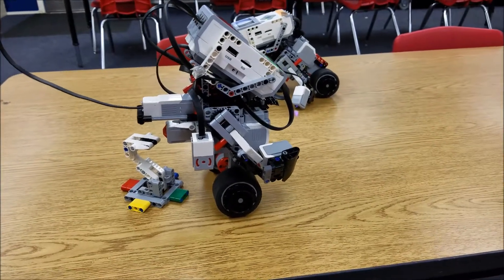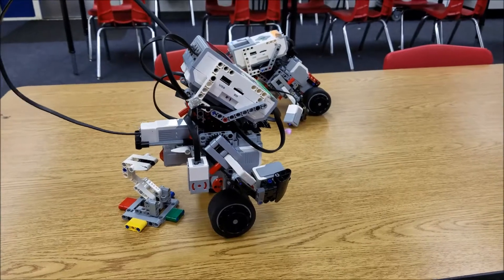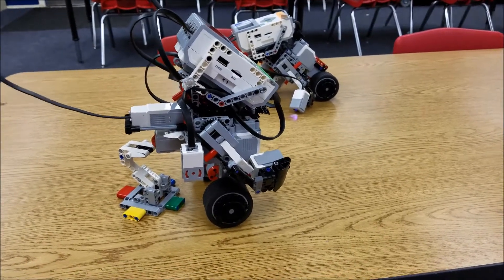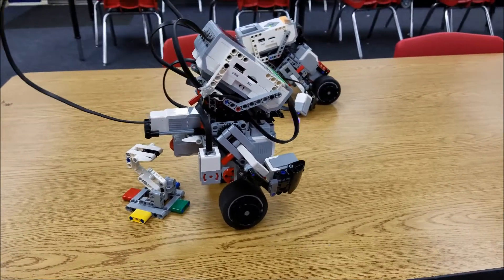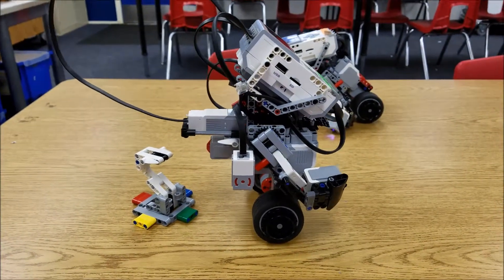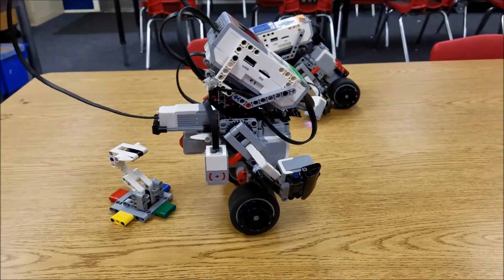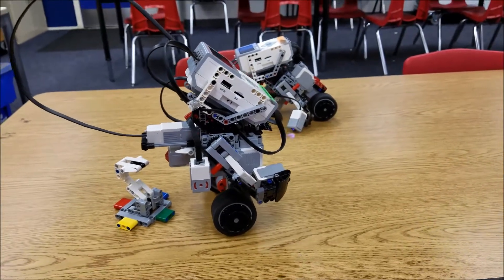I just thought I'd share that with you guys — share our wonderful epic moment of figuring something out. I will leave you with that. This guy works now, so we feel pretty successful. All right guys, I am Mr. Hino from Mr. Hino's LEGO Robotics. I am out.